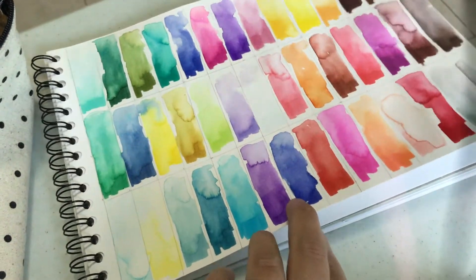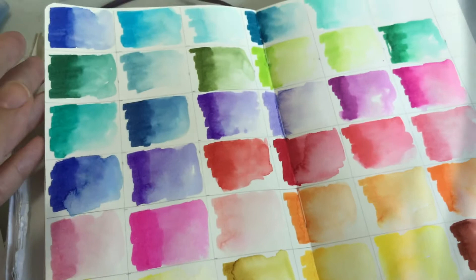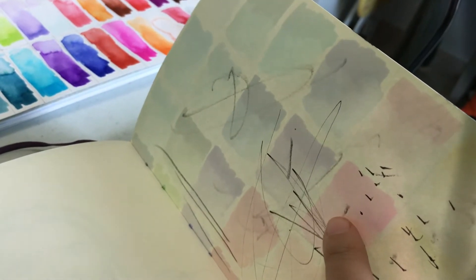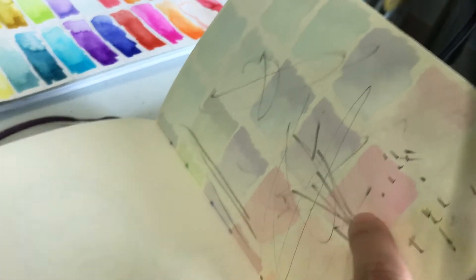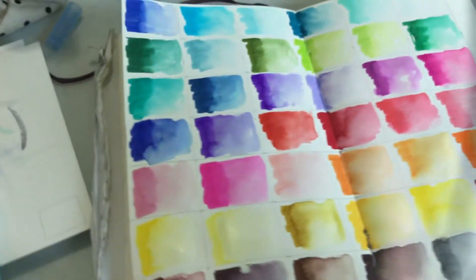That said, it still holds up to the watercolor very well. If I flip it over, you can see the color doesn't come through — you get a little bit of what's referred to as ghosting, where a little bit of color is a shadow through it, but it doesn't actually bleed through. You can only really see the other color because the light is shining underneath. Over here, my son's drawing is on the other page — he's two, that's why it's scribbles — and you can see colors underneath but it doesn't actually bleed through, except along the spine where the strings hold the pages together.